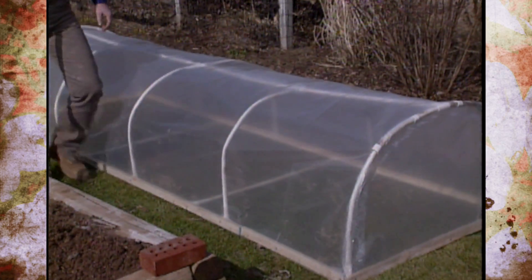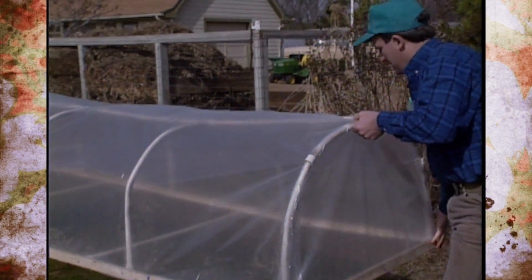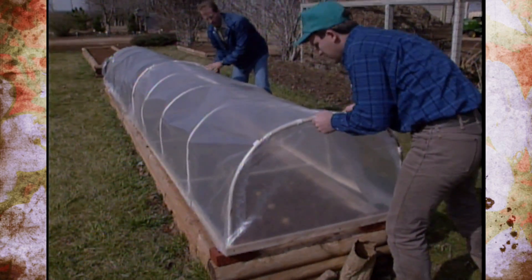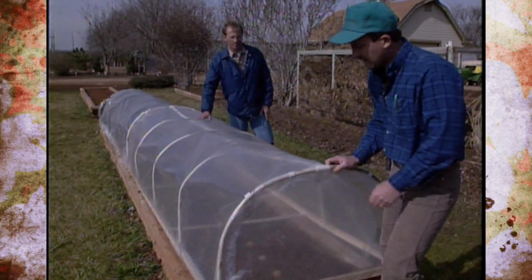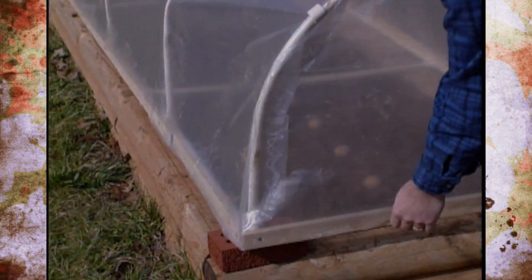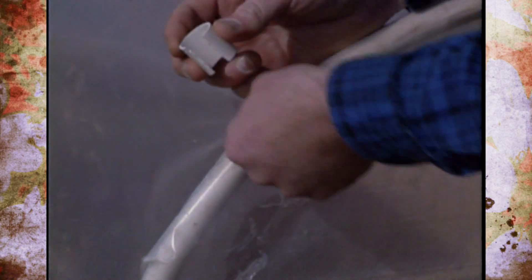The cold frame is constructed out of PVC — the bows were heated slightly to bend them into an arch. Along the edges we have one-by-twos where we staple the plastic, and these clips made from a slightly larger three-quarter inch PVC with a portion cut out clip over the top of the half-inch bows to hold the plastic down.